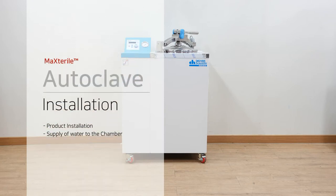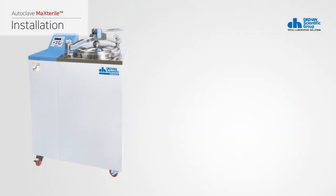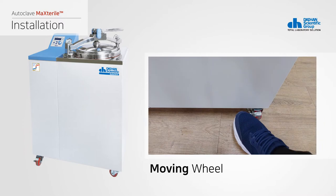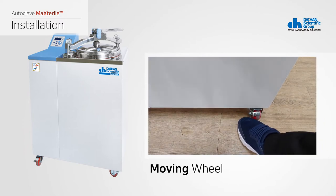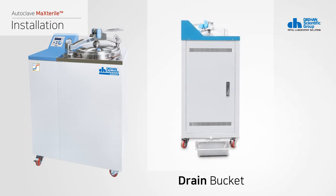The following is a description of the product installation. The product is heavy, so be careful during transportation. Place the product on a hard and flat surface. When installing, consider the door open radius and keep at least 20 centimeters away from the side wall for ventilation and fire prevention. When the position is selected, set the locking device of the moving wheel to a fixed position to prevent movement. Place the enclosed drip tray under the drain hose on the side of the product.